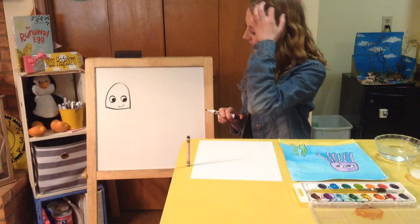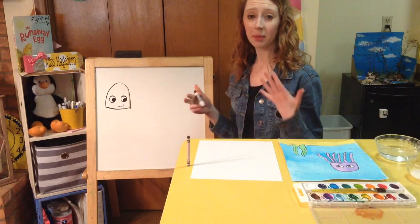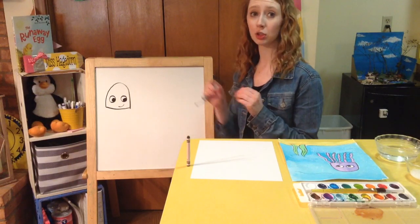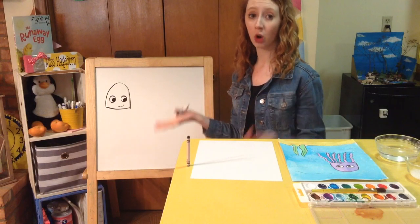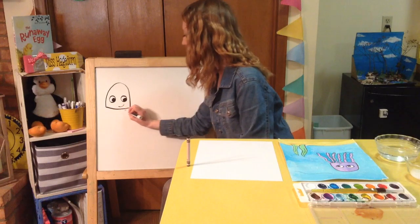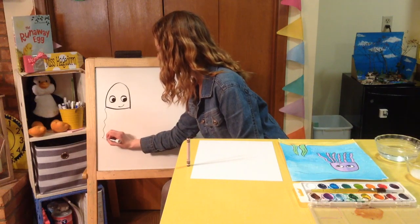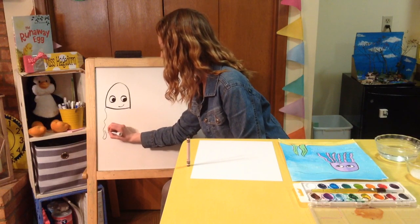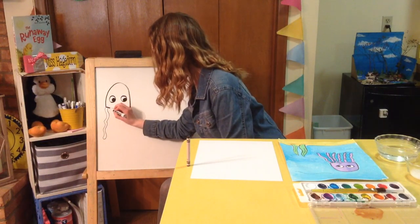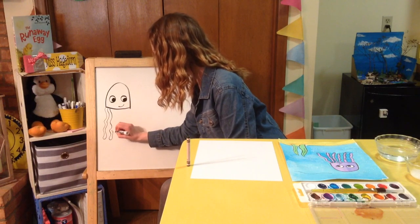Now I'm going to give my jellyfish a couple of tentacles — I'm going to draw six. It's up to you how many you'd like to draw. If you draw six like I'm doing, make sure you draw them skinny enough so you have room for all of them. We're going to start on the left side and work our way over. I'm going to draw a squiggly line down, then come back up the same way I came. There's one tentacle. Now I'm going to draw another squiggly line, round it out at the bottom, and go back up.